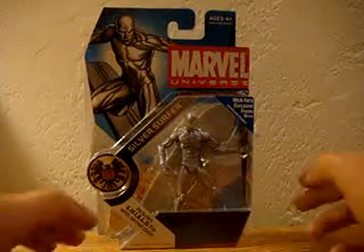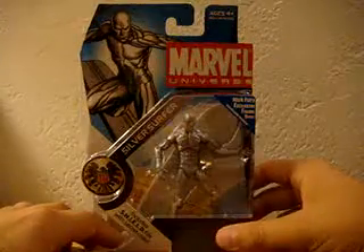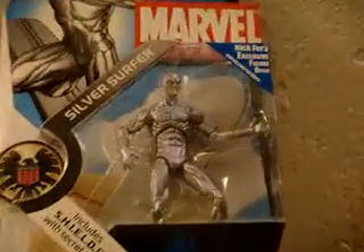DCUC Fanboy here with another Marvel Universe review of the Silver Surfer. This guy looks pretty cool in his packaging. Let me tilt him at an angle so we can get a better look at this dude.